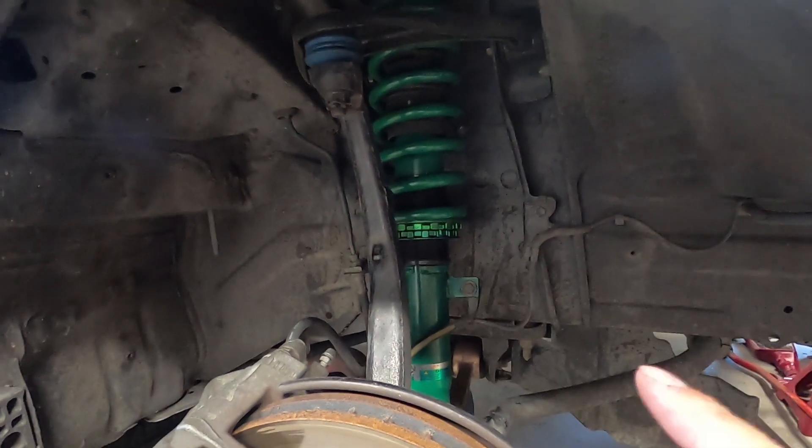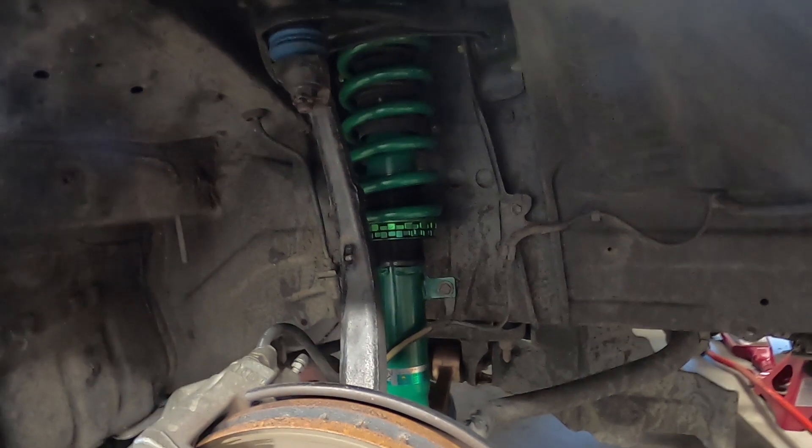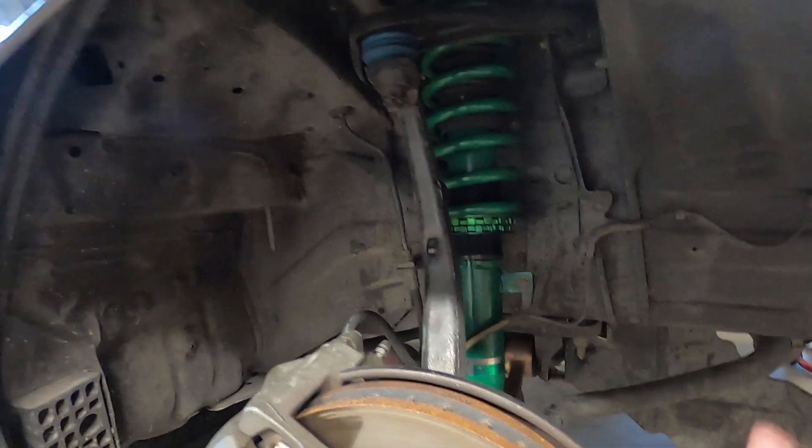Right now I have some TN basis coilovers — shout out to my homie Daniel for letting me borrow these while mine are on back order. The first mod I ever did on this car was coilovers and it looked and felt great. If you lower your car, people kind of know you're into cars. It looks cool, handles better — unless you slam it. After you do all the maintenance, you've earned it.